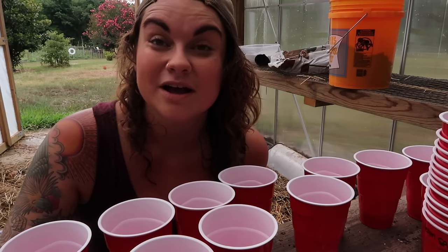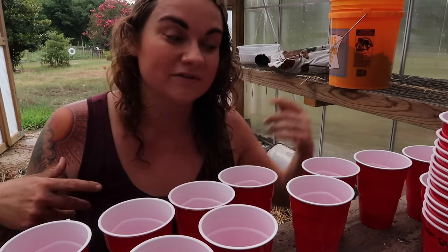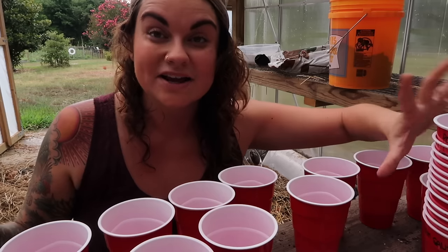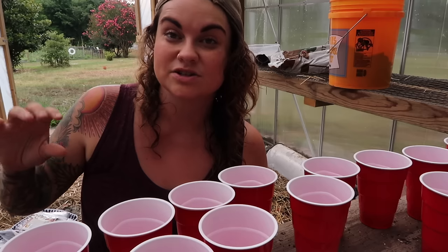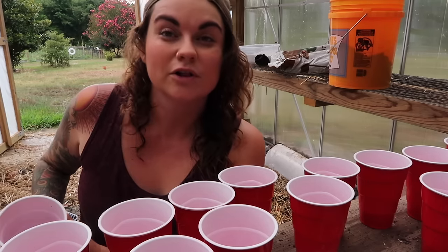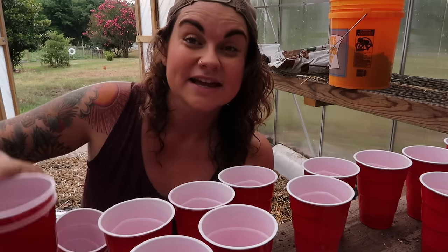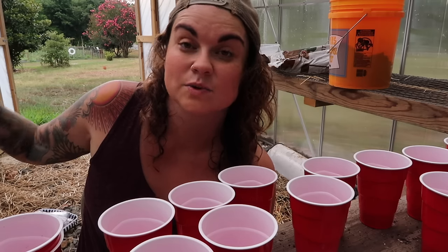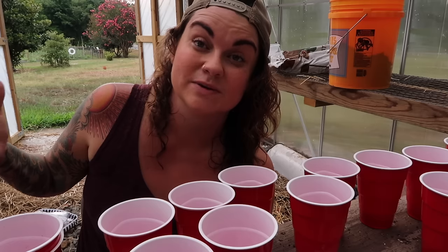I don't always do the marble double-cup system — in the spring I start over 600 seeds and it wouldn't be feasible to double-cup everything with marbles at that scale. But on a small scale it's a really good tip. What it does is allow water to drain out but maintain a little reservoir so you can go longer between watering. I'm doing this because they'll be in the greenhouse where it's extra hot and I don't want to worry about them drying out and scorching.